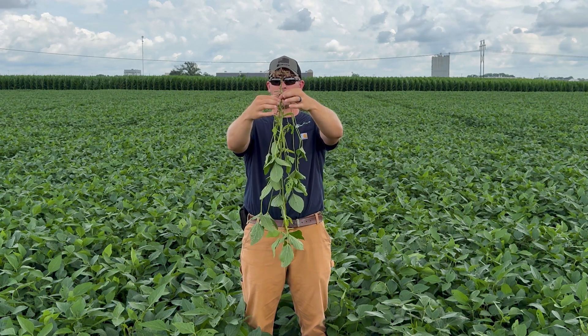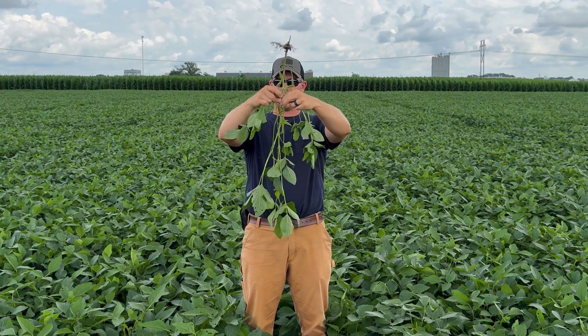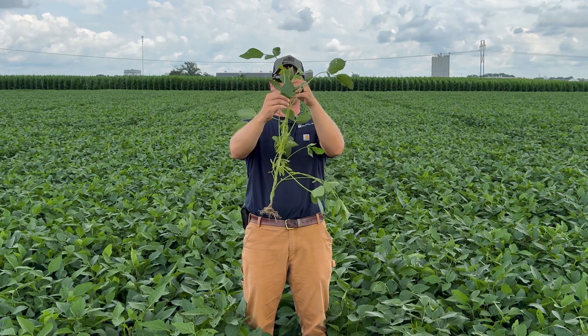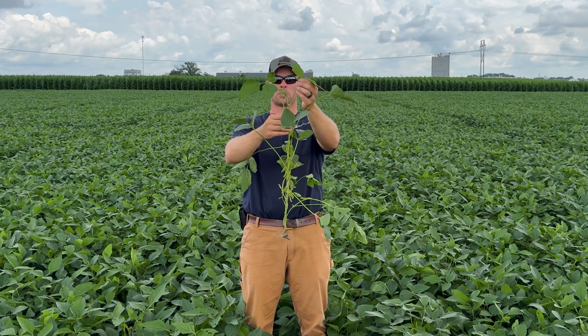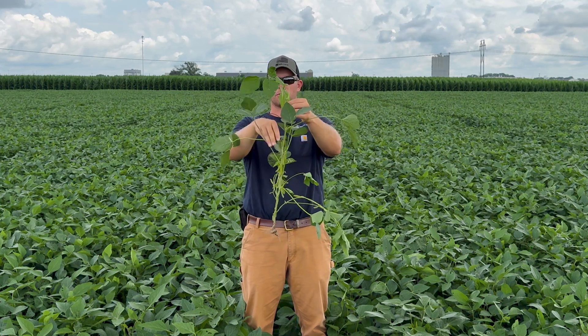Counting up, I get 1, 2, 3, 4, 5, 6, 7, 8, 9, 10, 11, 12, 13 fully developed nodes right here — working on this 14th one right here. So we're sitting at about 13 or 14 nodes.